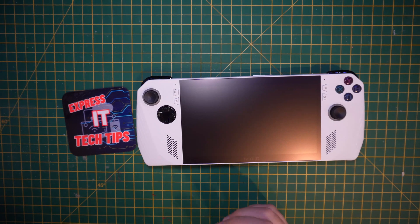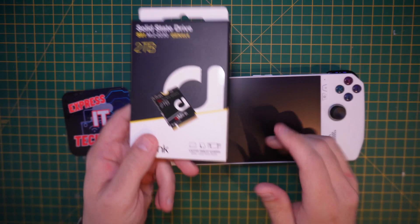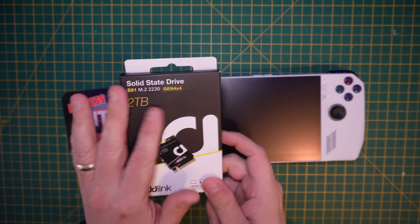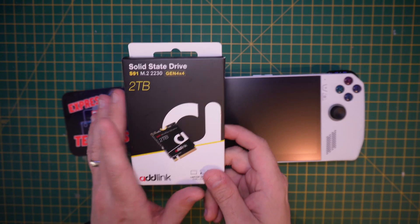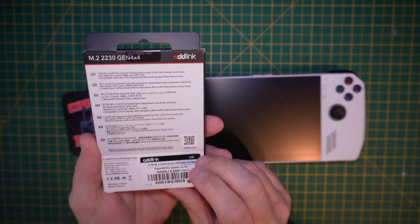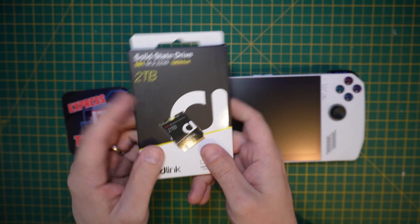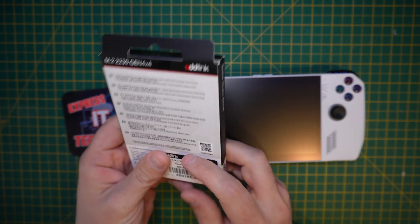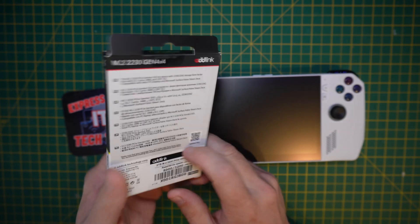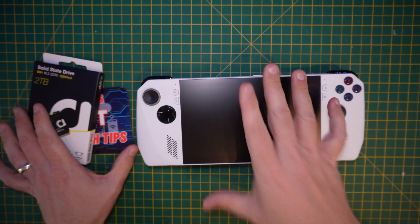We're going to look at swapping out the drive on the Asus ROG Ally. I'm going to use a two-terabyte drive — links will be in the description. It comes from Amazon, sits in the gen 4x4 area, performs reasonably well, and is pretty much better than the one that comes in it now. This currently comes with a 512.